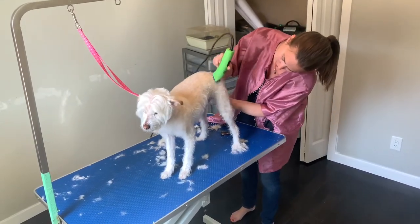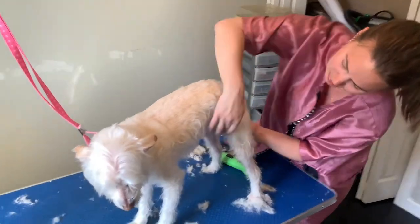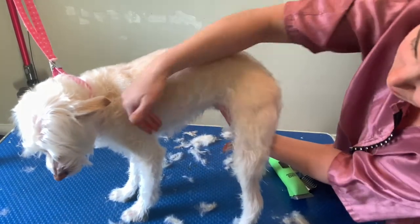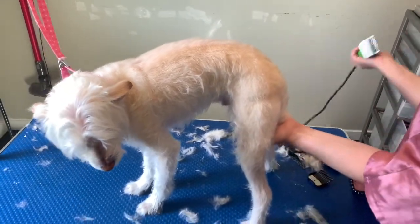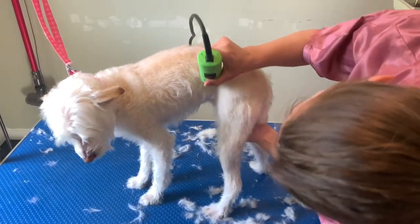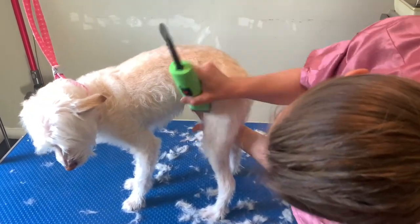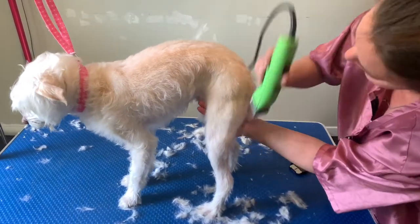I start going down the leg. Before you get here, this is an area called a tuck up. This area will get caught in your clippers, so you have to never shave over it or this way — always shave down when you get to this area. Then you just shave down and off the tuck up. You can use your ten blade or scissors when you're done to just kind of clean that area up a little bit.